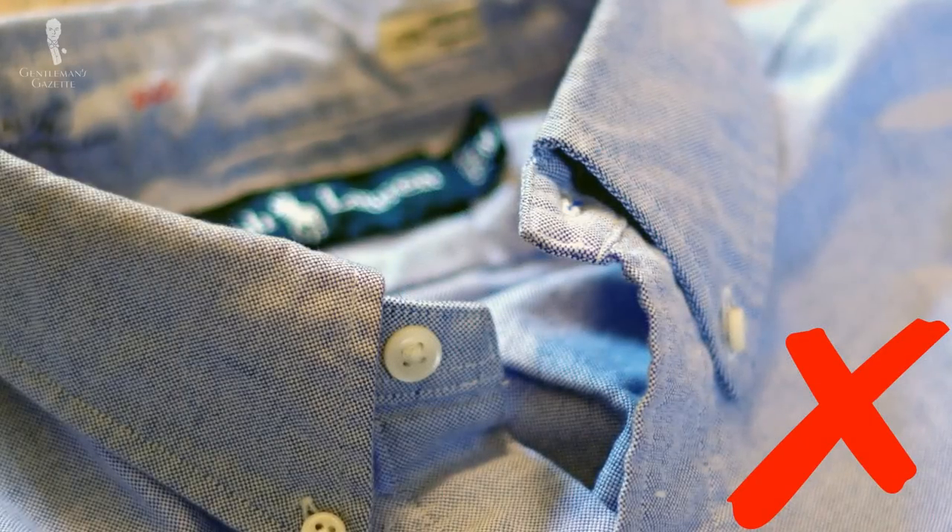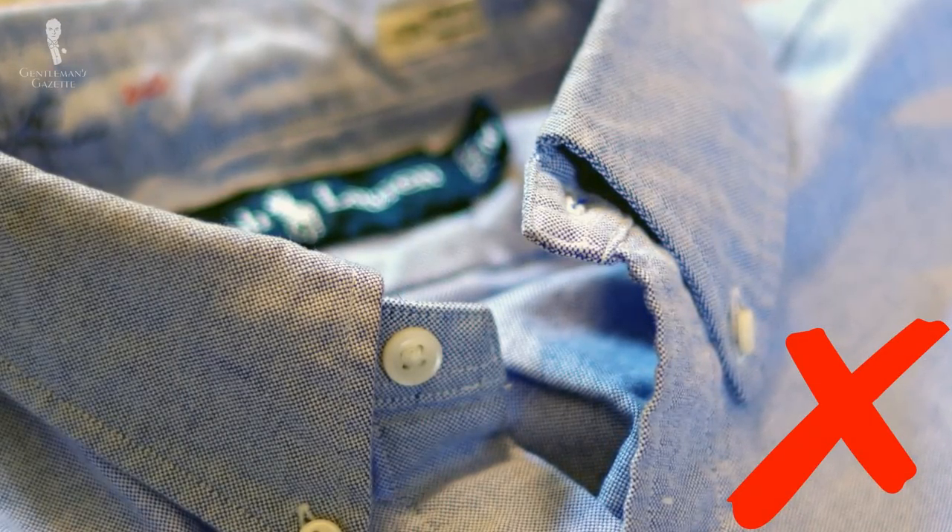Instead, they lay flat and just don't have this three-dimensional look, which is why it's not desirable. As you can see on the mannequin, we have an Oxford cloth shirt but with a rounded club collar and a collar pin, so it's a very different style. Even though it's an Oxford cloth shirt, it's not an Oxford cloth button-down.